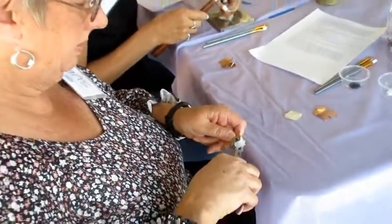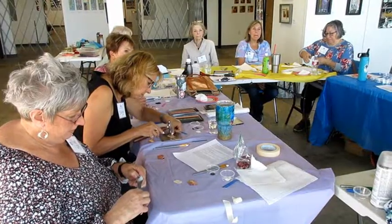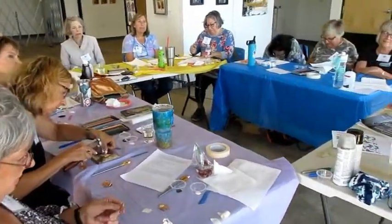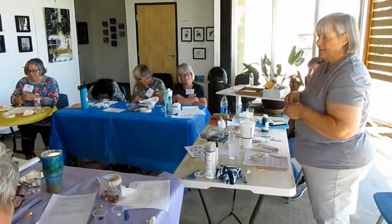What do you use? Vinegar and salt. Put a little vinegar into a spray bottle, lightly spray it on there, and then just sprinkle some coarse salt on it.